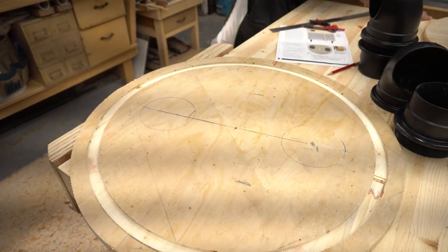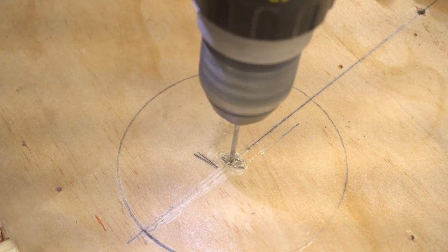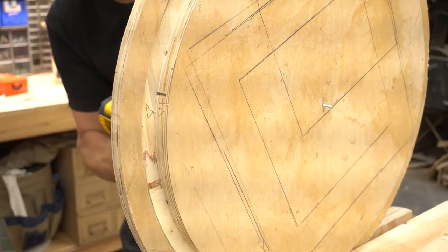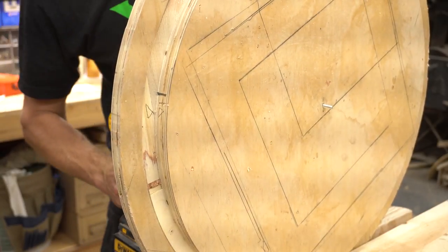Next I marked out the locations for the holes where the plumbing and viewing window will go and I drilled a small pilot hole through the center. Then I rejoined the small and big circles and used those pilot holes as guides to drill holes through the small circle as well. This keeps everything lined up perfectly without having to measure and mark both halves of the lid.